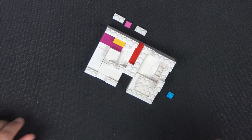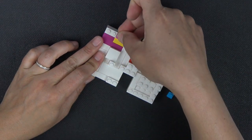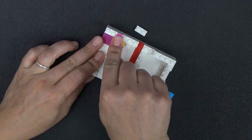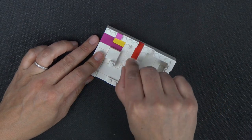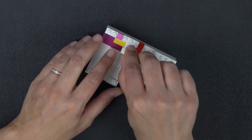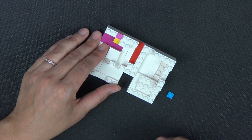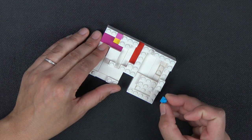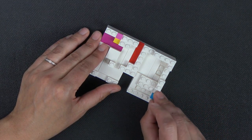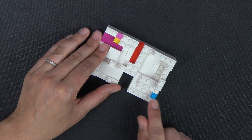Just a few pieces on this row: a 1x2 plate, a 1x1 tile in dark pink. Then this 1x2 plate sits halfway on this stud and halfway on that yellow tile. And then this 1x1 plate sits right here on this 1x2 to the second stud.